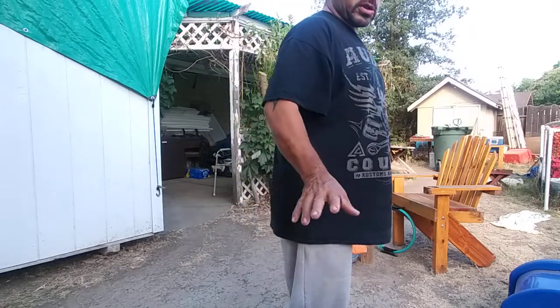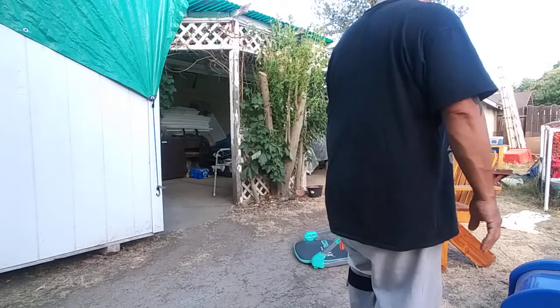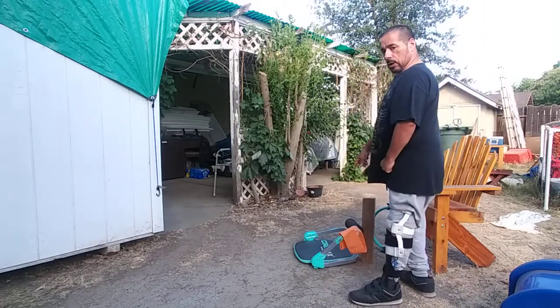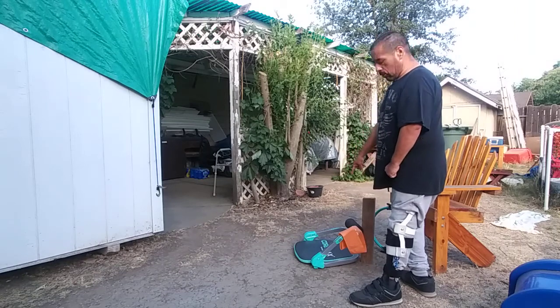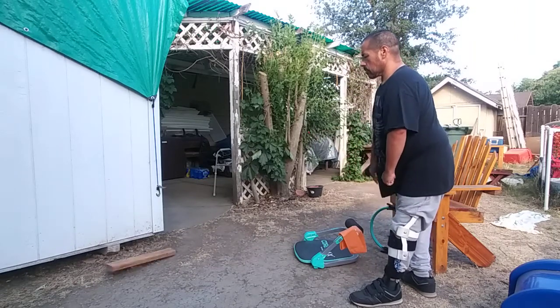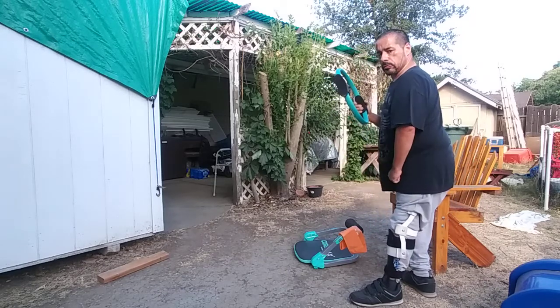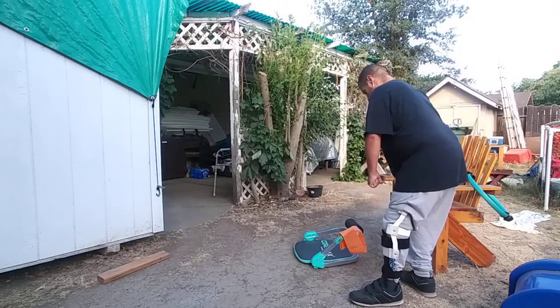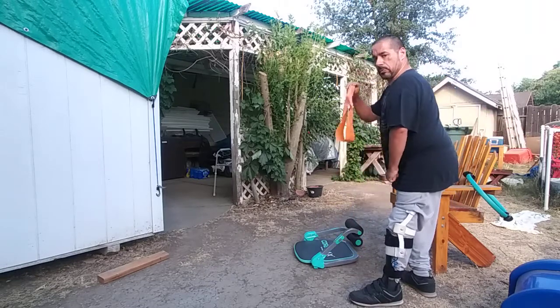So what we're going to do today is just do nothing but legs. And you're going to get a better angle of the Cormax now, and you're going to see how it works. This is the Pilates ring and a resistant band.